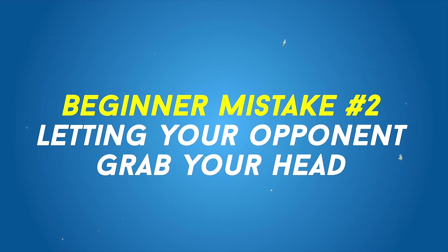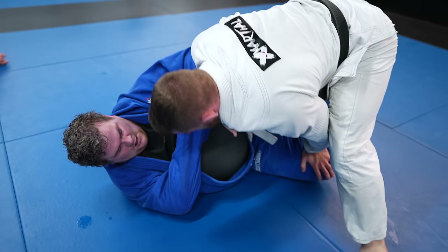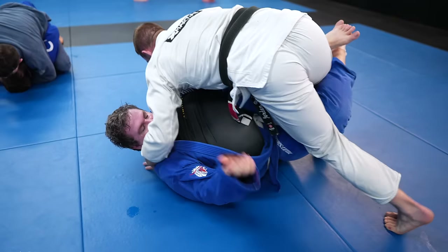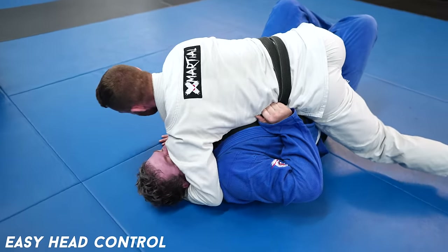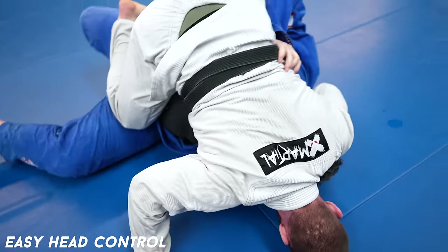Giving up head control. Head control is another dominant grip — it's an area of your body you can't let people control. Where the head goes, the body must follow, and if your head is controlled, you can't move your body. And if you can't move your body, then you're controlled.